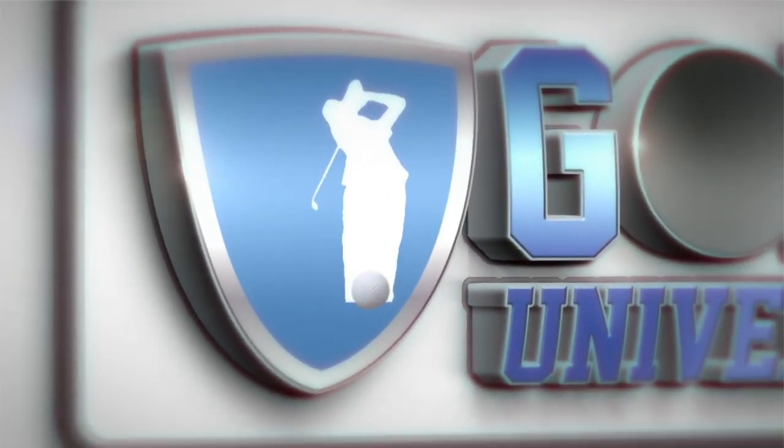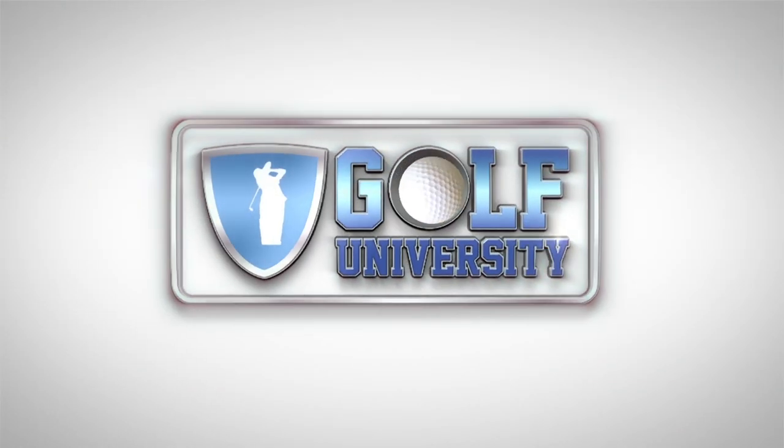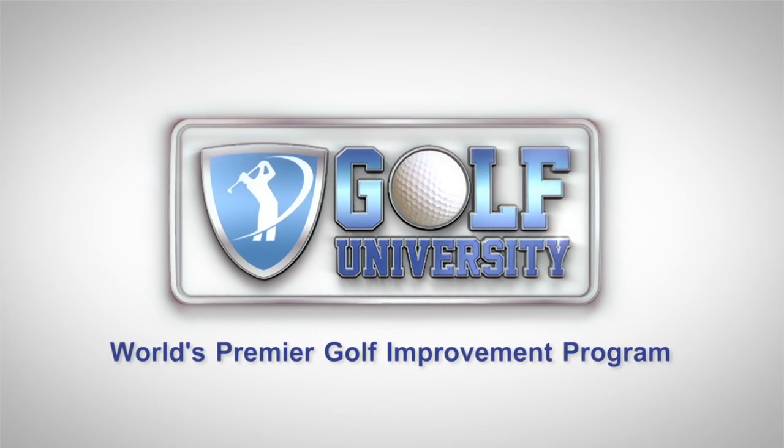This tip from the Pro is brought to you by Golf University, the world's premier golf improvement program.